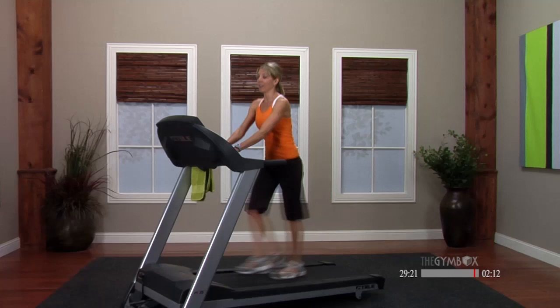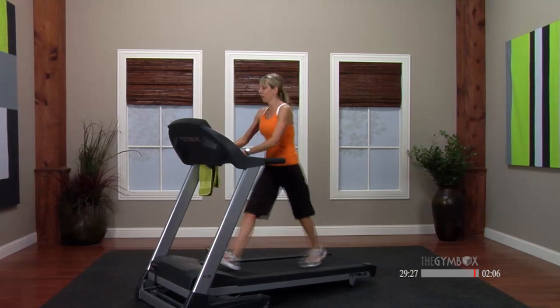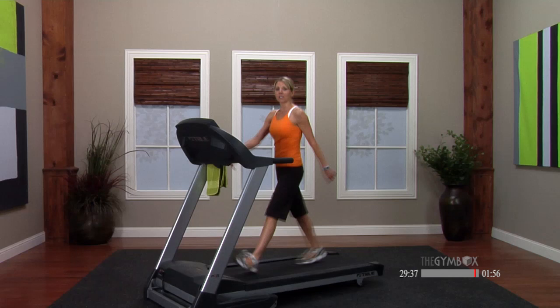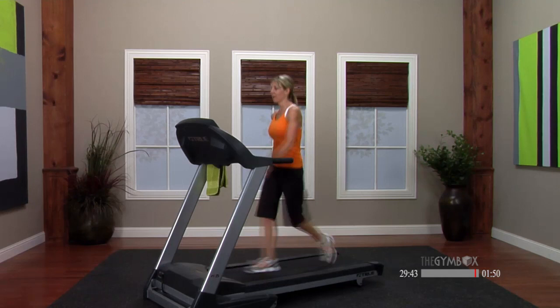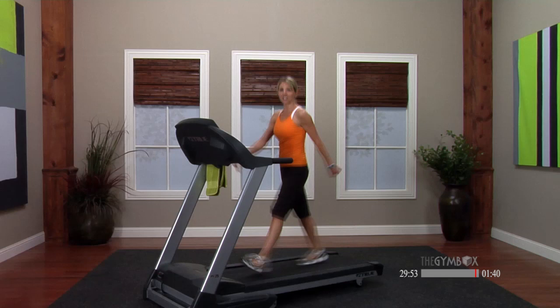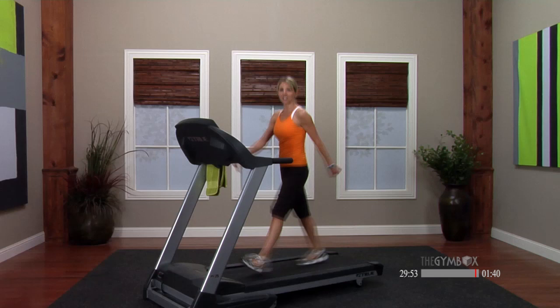Okay, zero incline — drop your speed. I'm coming to a 3.8, maybe even drop a little less than that. Nice easy walk, take a deep breath, let your heart rate come down. How do we feel? Those hills get those heart rates up and they push you. Nice job, you guys — drop it down 0.5. Nice deep breath.